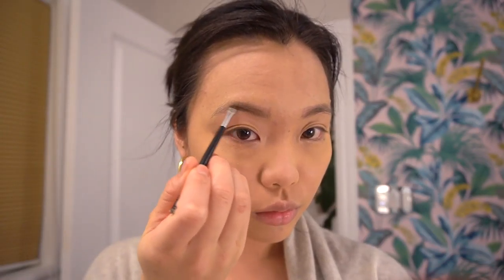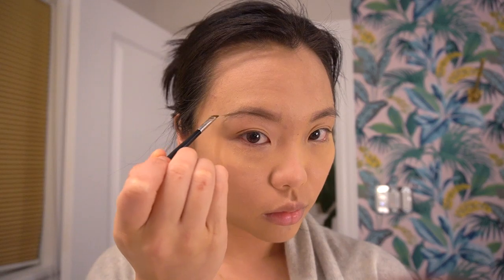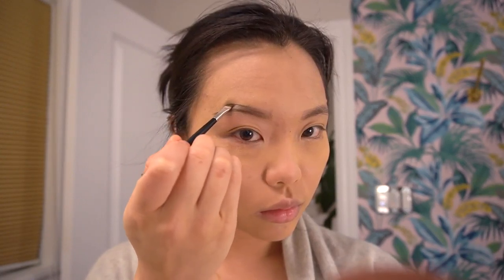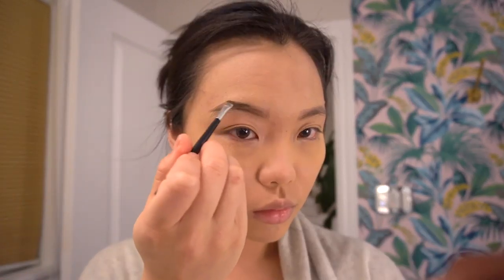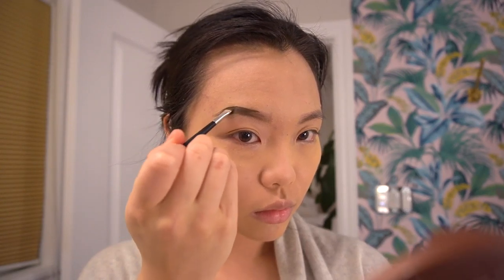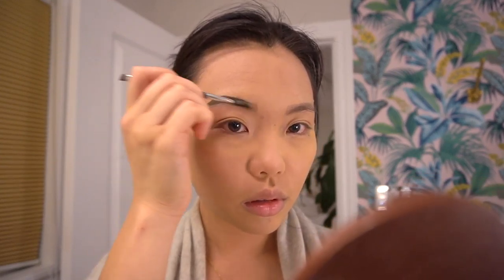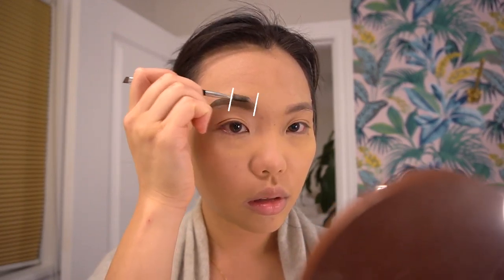Now we're finishing our brows using a different product — the Anastasia brow pomade, which is much thicker. I'm finessing myself a whole new eyebrow here; I'm not following my natural shape but creating a much higher arch to get an elegant Kendall Jenner-style brow. The pomade is such a thick product it applies really well. Brush it out to make it look as seamless as possible — I'm only brushing the first two halves of the brow.